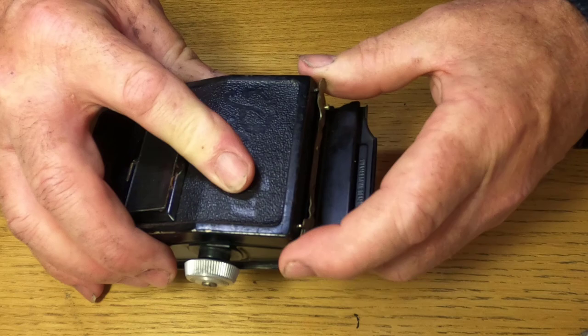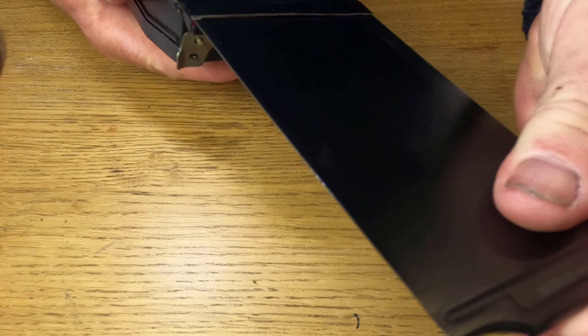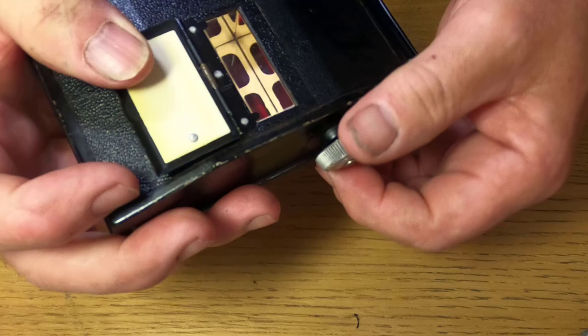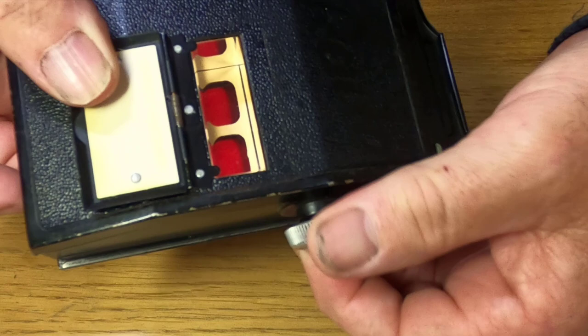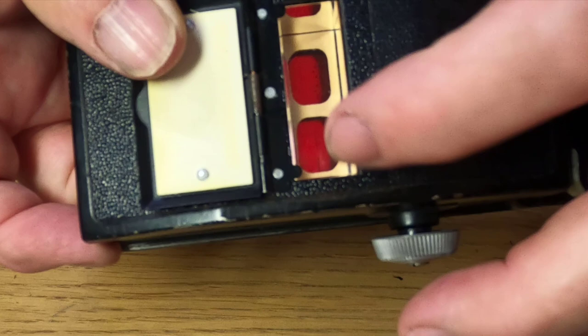Now it's connected, so when I turn the wind knob clockwise we can see the film is moving. Wind the film until we see the start mark in the two windows, then close the back. On the front, if we take the dark slide out, that's the backing paper — that's the size of the negative. Make sure the dark slide is in, then open the red window — we're going to look at the top window here — and wind to number one. That's it: we're at number one showing on that window, then close it down. That's the first exposure.